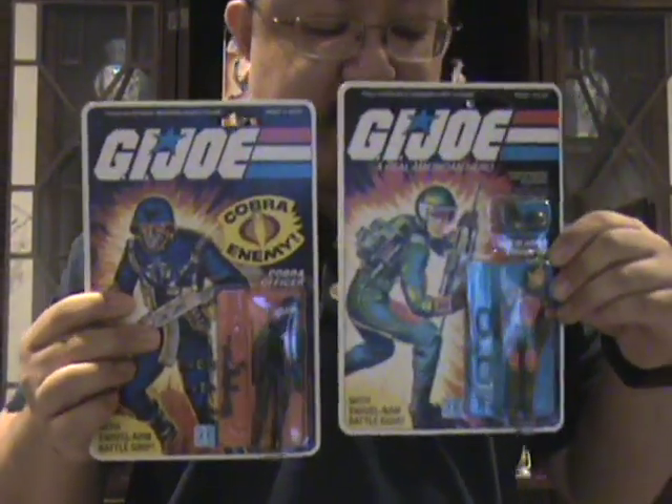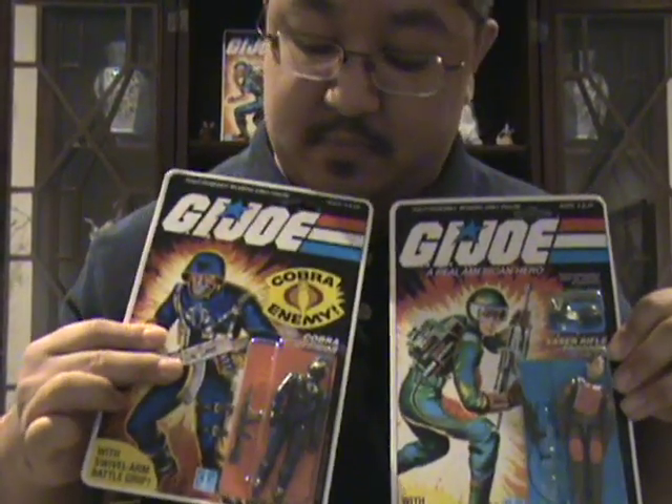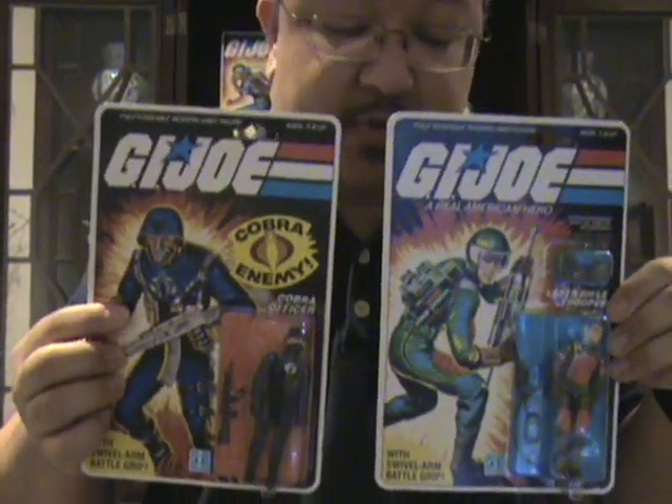Here we have Flash and the Cobra Officer. Both of these are swivel arm reissues.